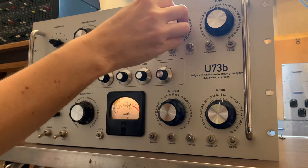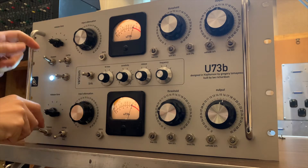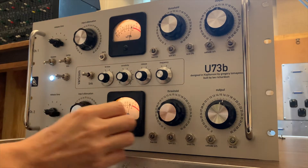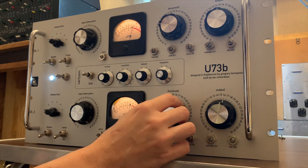It's worth noting that when I've got this unit in bypass, it is a little bit hot coming in — that's because I was just trying to give the unit as much signal as possible to work with coming in.